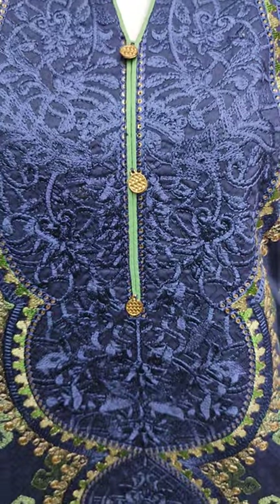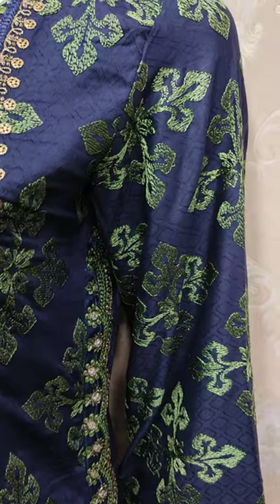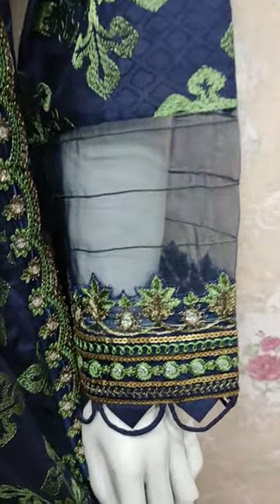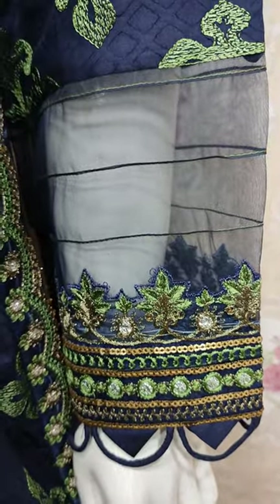This is the stitching style. This is the self print fabric. This is the embroidered sleeves. This is the stitching style.